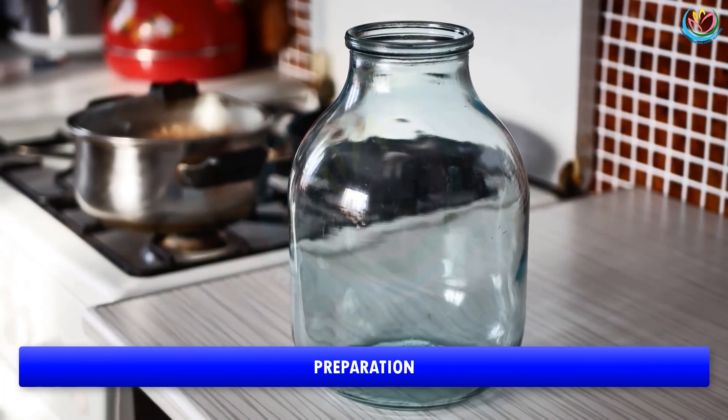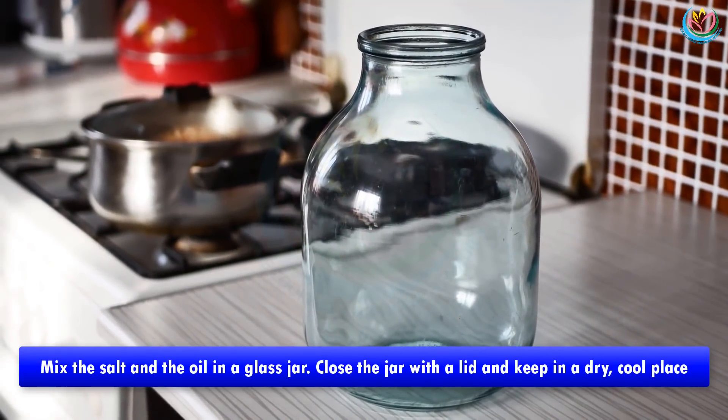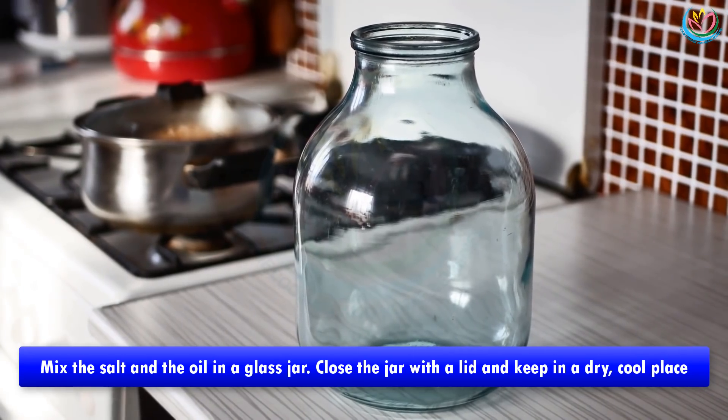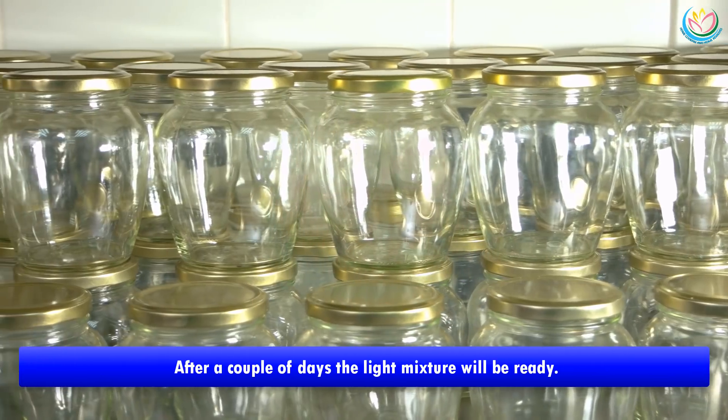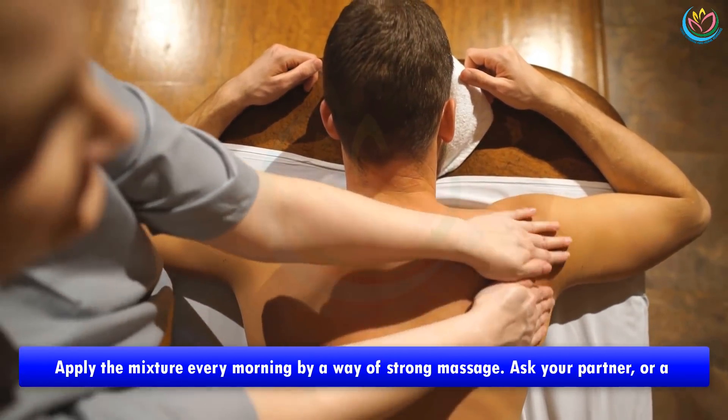This is how to create this wonderful mixture for healing of osteochondrosis. Preparation: mix the salt and the oil in a glass jar, close the jar with a lid, and keep in a dry cool place. After a couple of days, the mixture will be ready.